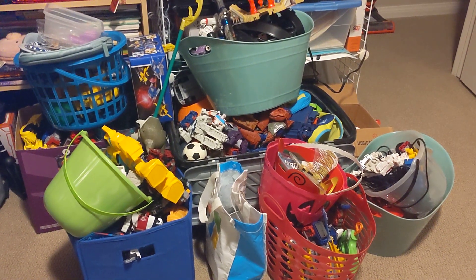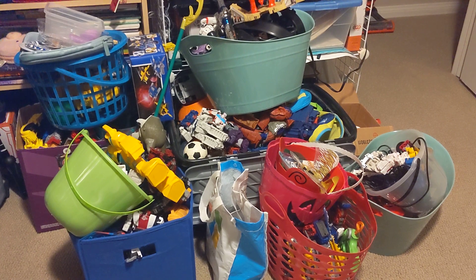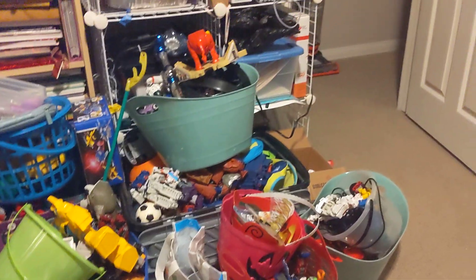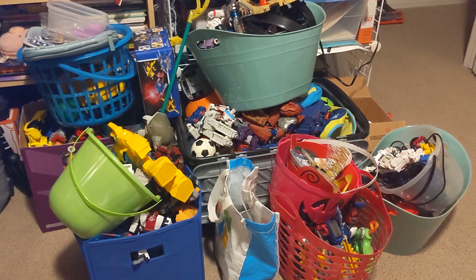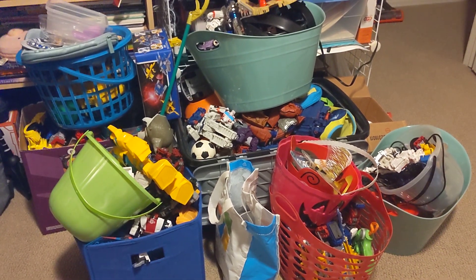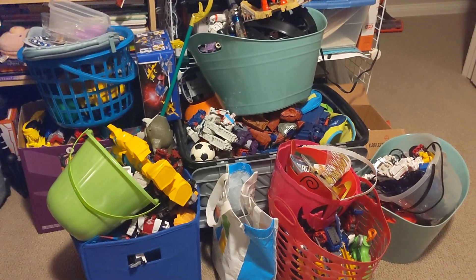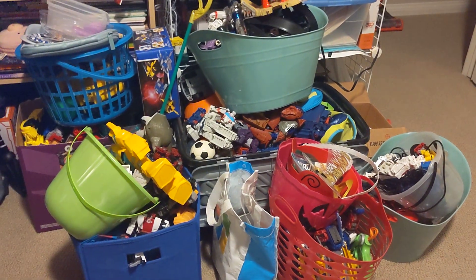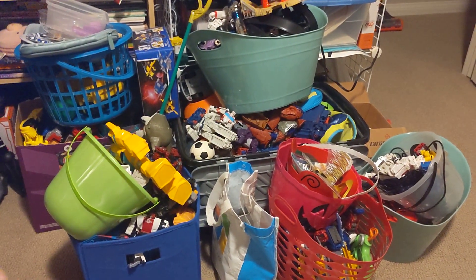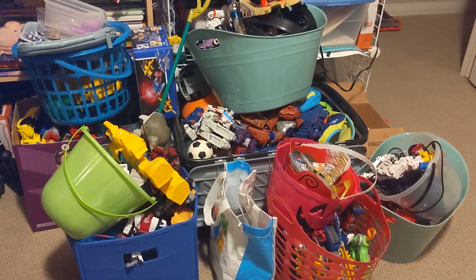This is maybe one-fifth of the kids' toys that I've brought up to organize. I also have more junk behind here, but that's a different story. So I need to somehow organize this. It's really daunting. It's not super huge, but every weekend I just add to the pile but I really never clean it up. So this week I'll try to make a dent on it.